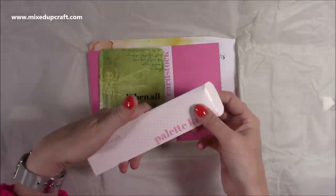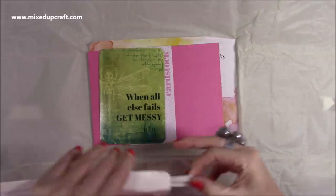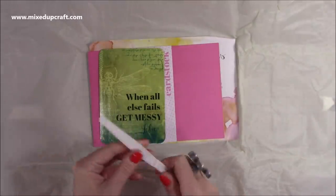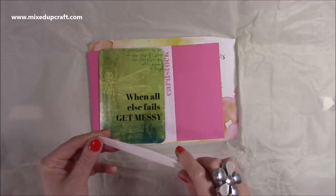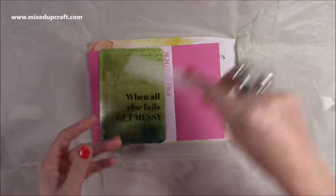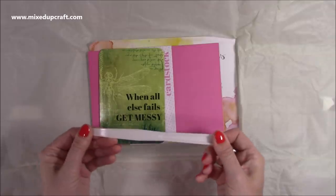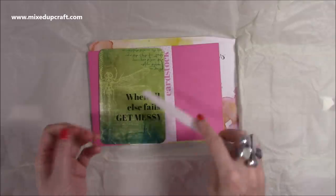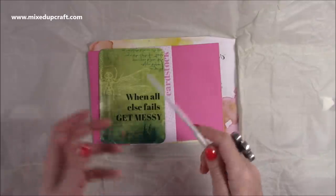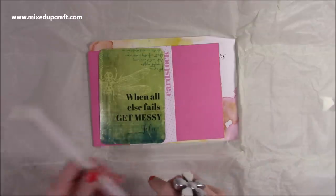Then we have a palette knife. I've already got a couple of these but it's actually really handy to have more because I do get quite messy when I do anything mixed media and I have to clean them straight away. If you've got a few, you can have one for one colour and one for another. They're really handy to get those great effects with the paste on your stencils and to get some rough texture. You don't have to use stencils with the embossing paste — you can just lay it down with the palette knife and it looks really good.